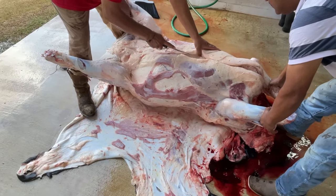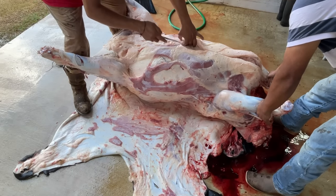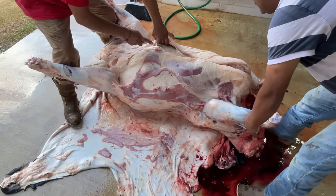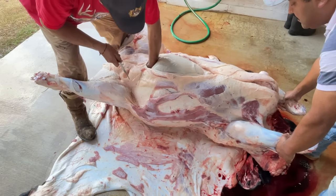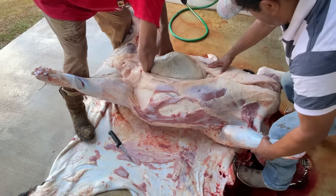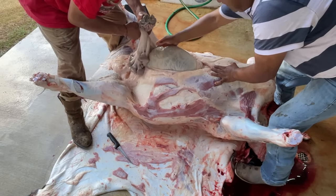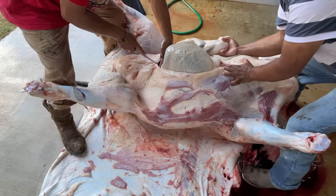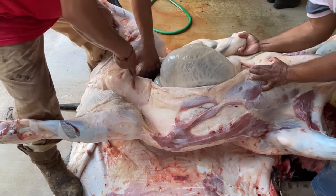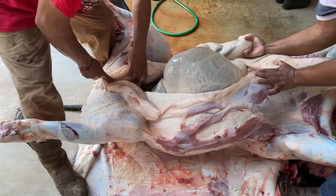With the skinning complete, it was time to open up the animal so that we could get access to the internal organs. Aron carefully sliced through the belly, making sure not to nick the stomachs, because cows actually have four different stomachs. He then pulls out the intestines and has his brother hold them off to the side so that he doesn't accidentally nick those as well. He then cuts through the udder and continues to slice down all the way to the pelvic bone.